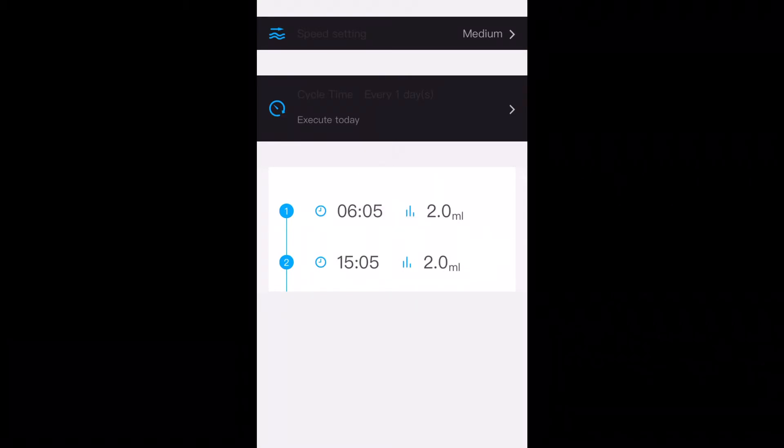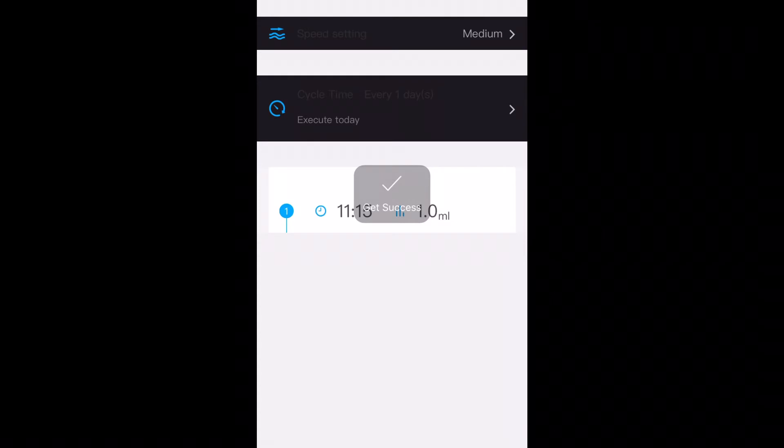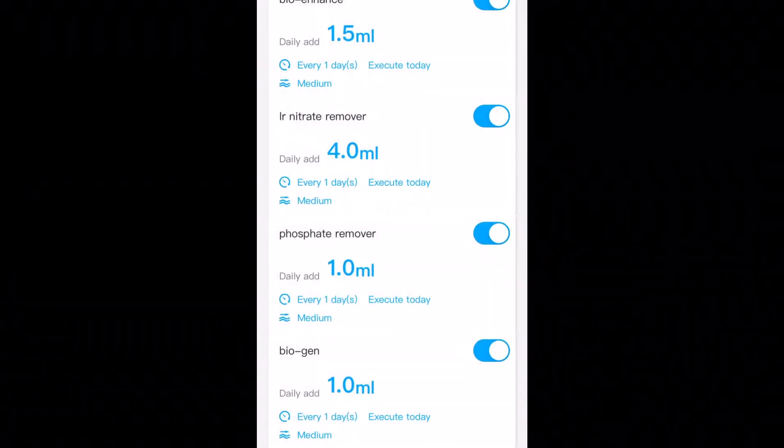For Nitrates, I dose twice a day at 4ml. The next one is Phosphate Remover — I dose that once a day at 1ml. And the next channel is Biogen.